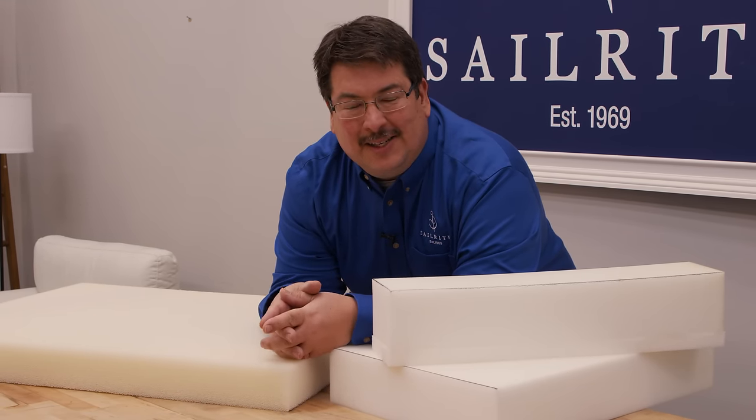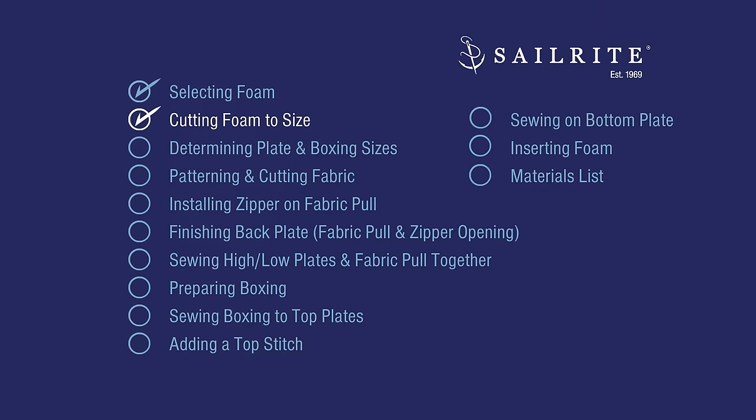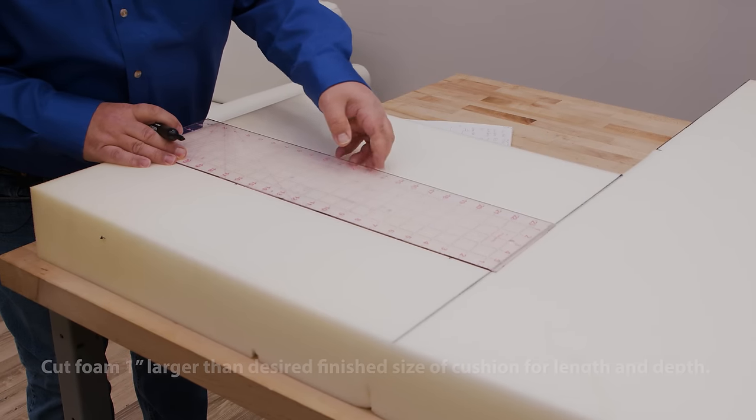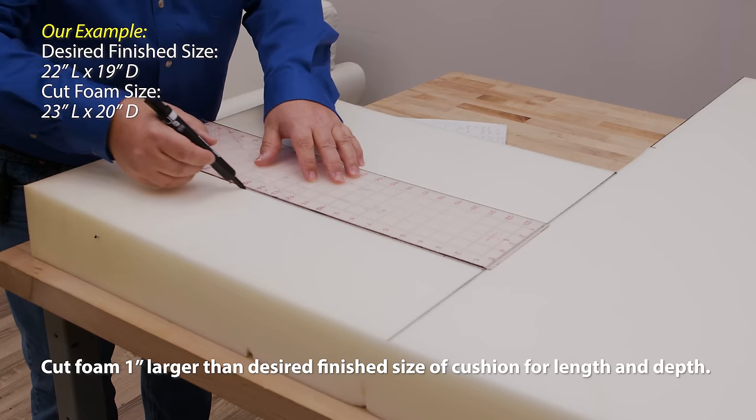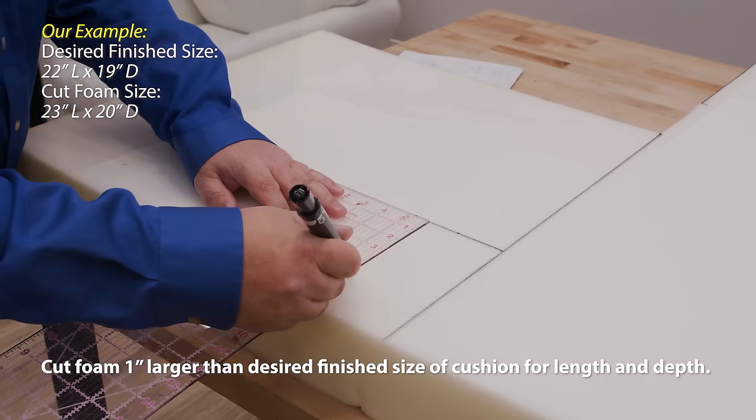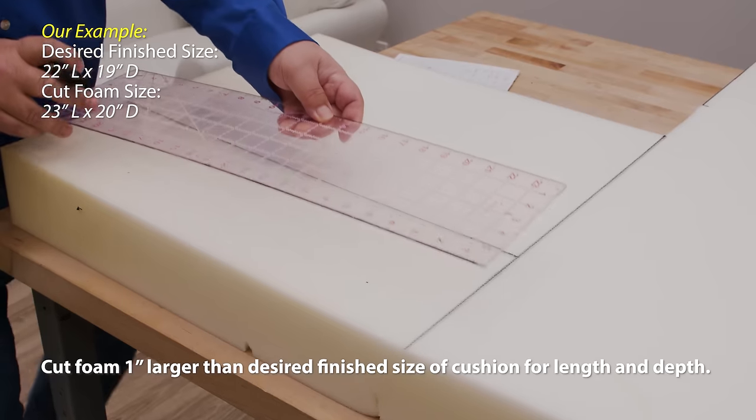The Sailrite website has all kinds of information about foam. We typically cut the foam about one inch larger on the length and depth than the opening it will fit into. We desire our finished cushion to be about 22 inches lengthwise and 19 inches in depth, so we will cut the foam to 23 inches by 20 inches.